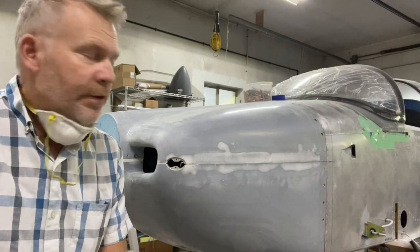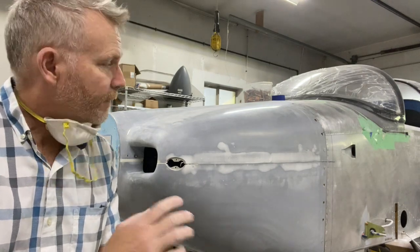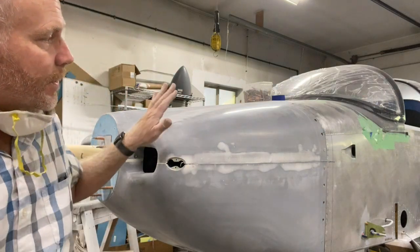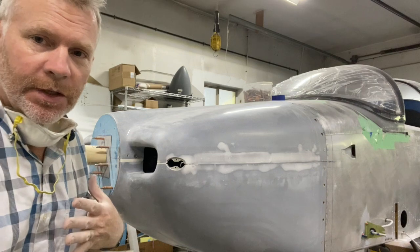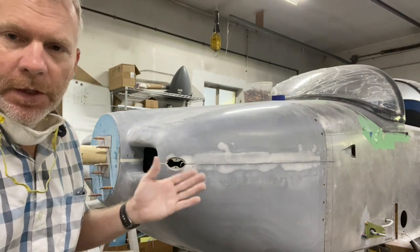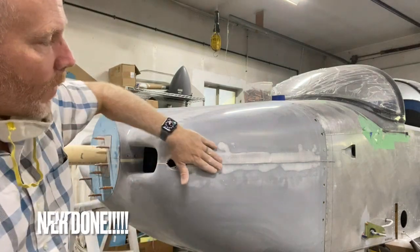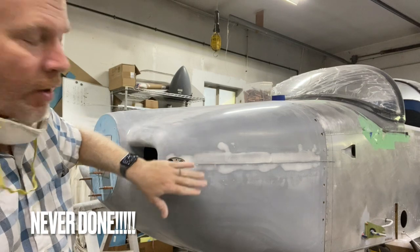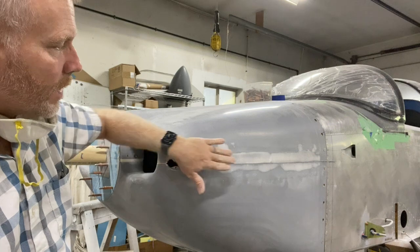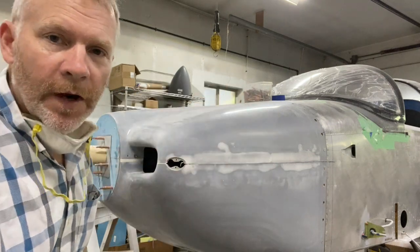Greetings everybody. I wanted to do a quick video just showing you my first and last fitting of the cowl. What I mean by that is the cowl is, in my opinion, basically done. All the fasteners are on — I opted for the hinge fasteners on the horizontal and sky bolts all the way around the firewall.